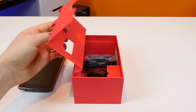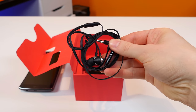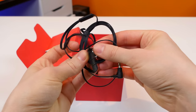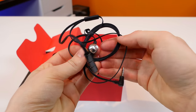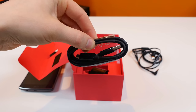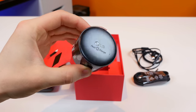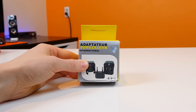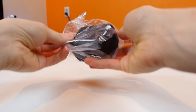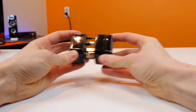Underneath we do have some nice LG earphones included, which have remote control functionality and extra included earbuds to fit all different types of ears — most definitely nice to see included. Besides that, we have a standard micro USB charging cable and the accompanied wall wart which, as you can see, is not made for the U.S. Thankfully, Value Basket sent me an adapter which can be used to power this thing no matter where you are. So if you're in the U.S. and plan on purchasing the LG G Flex 2 from Korea, you might want to pick up one of these as well.